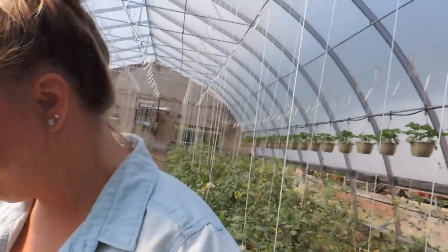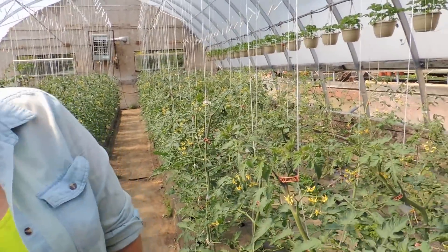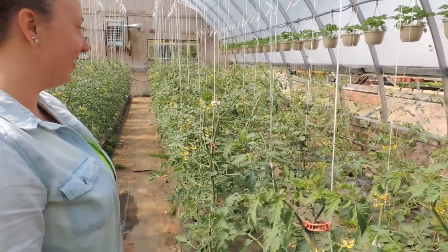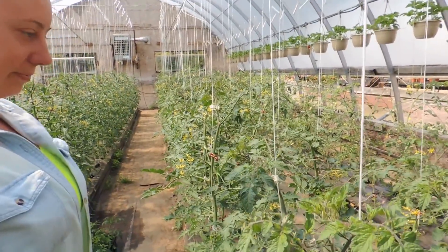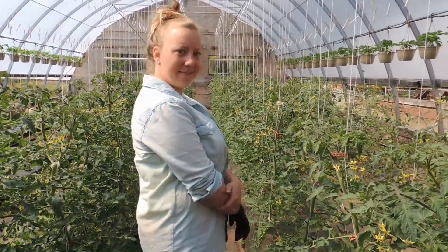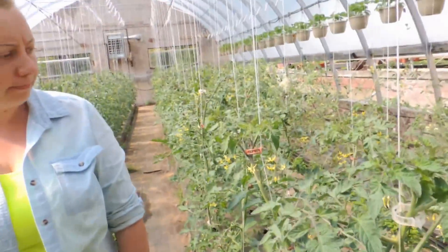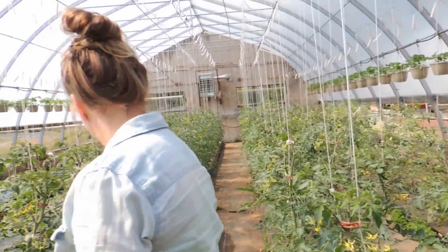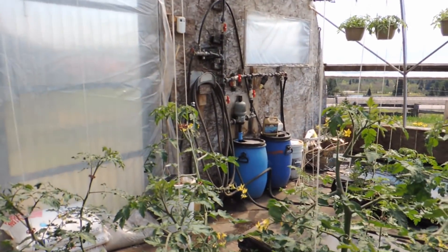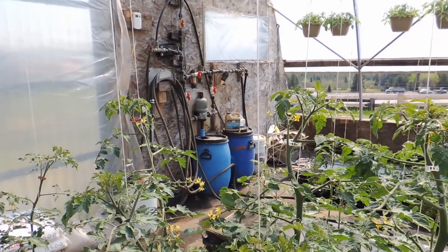So today we are doing our tomato 12-branch system that we're going to show you. You can see where Haley's standing, how big these tomatoes are getting. So we now have enough branches that we can leave just the 12 branches. We're going to do some clipping — we're not going to show you that because you already know how to do that. And we are going to show, for those of you who want to know, how this fertilizer injector over there works. So we will be right back and show them how this is all done.